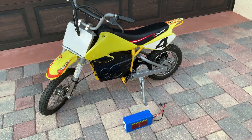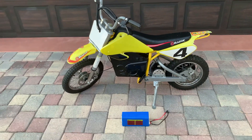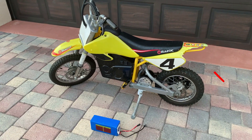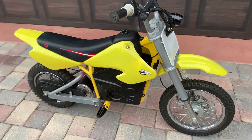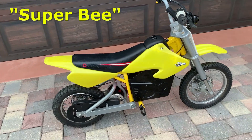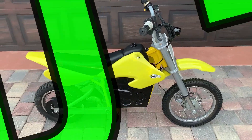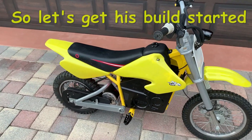I'll also add a headlight and taillight while I have it open, and I'm going to try to replace the broken plastic back end. Now that we've revived this Razor MX 650 — we called it the Super B build — we added a 36-volt 14 amp-hour lithium battery and a couple of extra features.